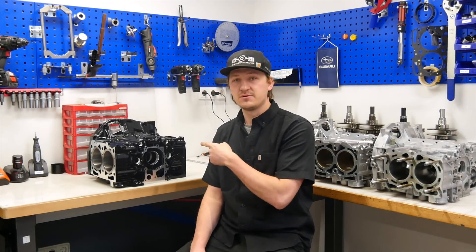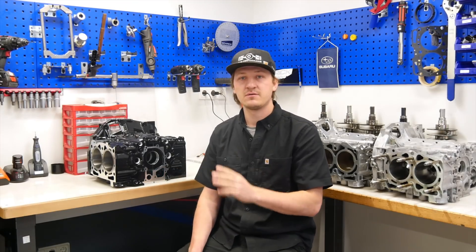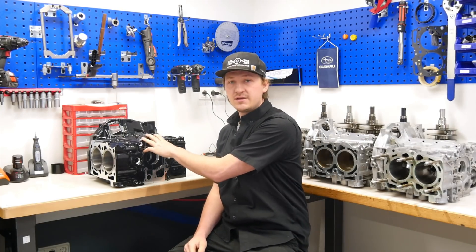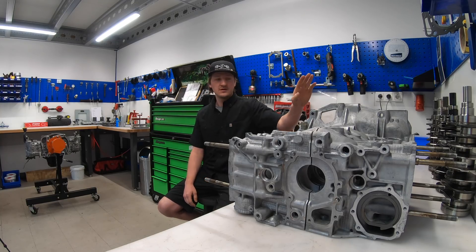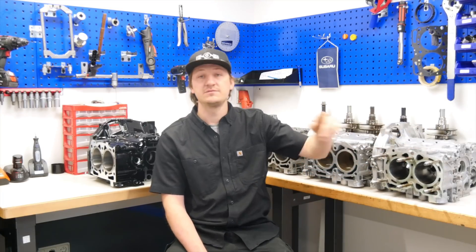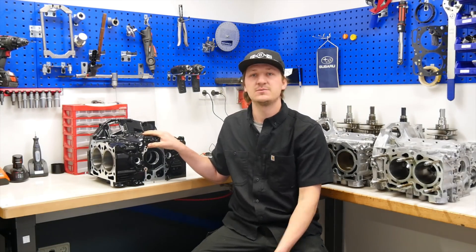Guys, this engine block is incredible. That is a build engine block from Crest CNC and I will show you the difference between a CNC engine block and an EJ20 5.7 from stock, the EJ20 from stock and the old EJ20 close deck which are very popular in Great Britain and around the world. But in this video I will show you why it is maybe a good investment to buy a CNC engine case when you want to drive a lot of horsepower. Yes, let's go!